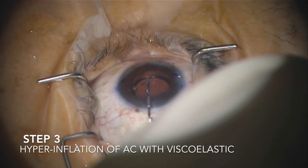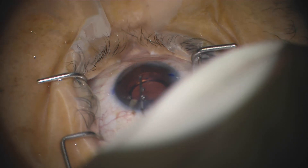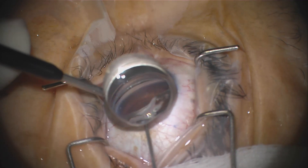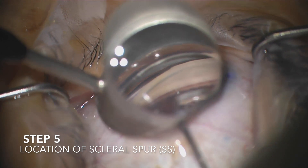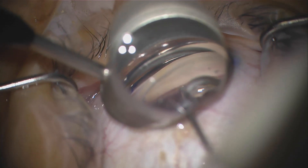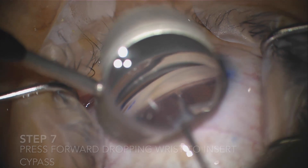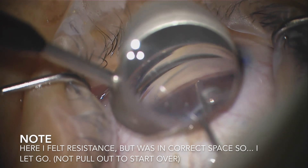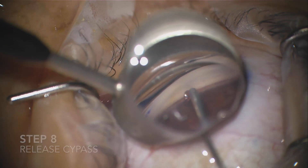Step number three is hyperinflation of viscoelastic into the anterior chamber. This is helpful for easier eye stent insertion. Next, insert the loaded CyPass device through the corneal wound into the anterior chamber for preparation of insertion. Under gonioscopic view, locate the scleral spur and push just right under the scleral spur into the area of the suprachoroidal space. Now it should glide in, but if there's any resistance, one can let go of the CyPass device a bit early, as long as it's at least halfway in.